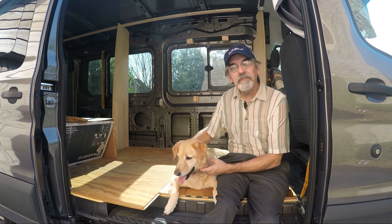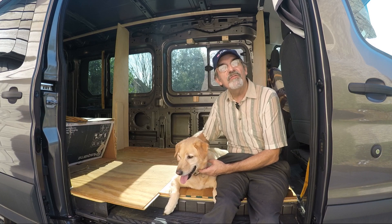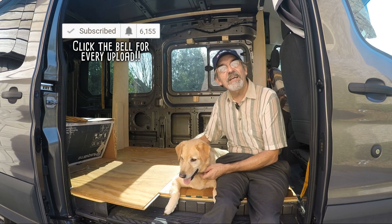Hi guys, this is Joey and we're building a one-of-a-kind RV. Thanks for watching our YouTube channel. If you enjoyed the video, give us a like and subscribe — or better yet, leave a comment. Thanks guys!